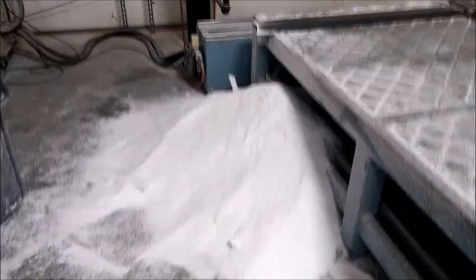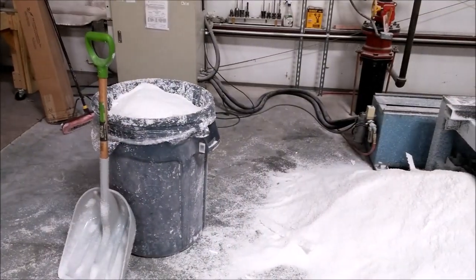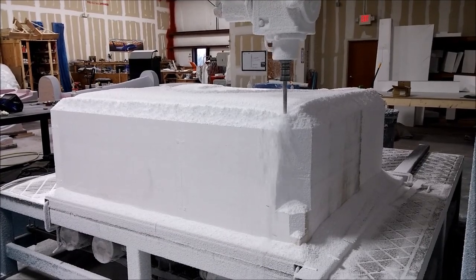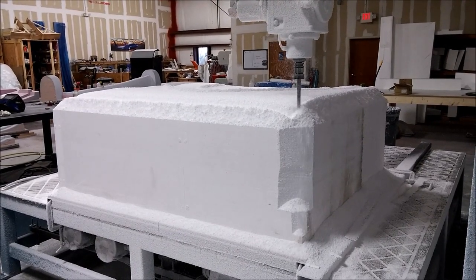Here's the big block of foam - I think it was 74 by 70 inches, something like that, and 24 inches high. There's the pile of foam from the previous one I have to clean up. Here it is a little bit further on the rough cut. That's the update - until next time, thanks.